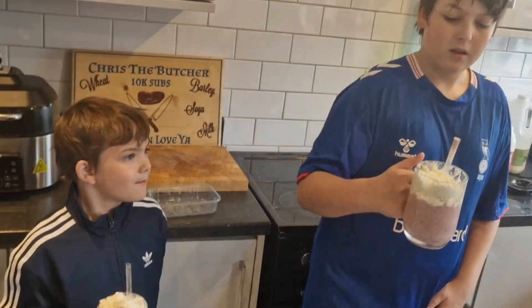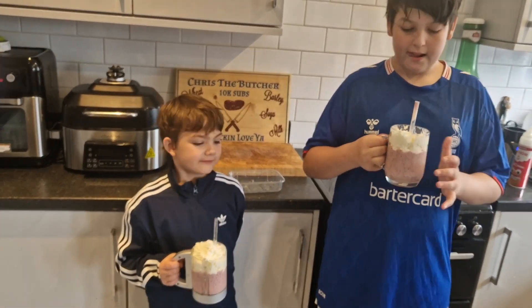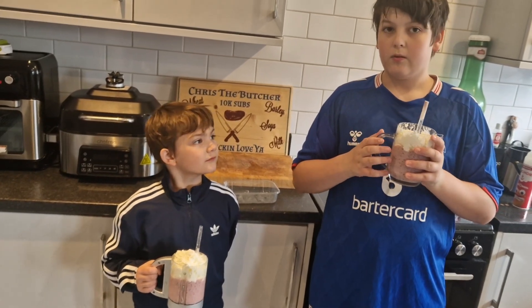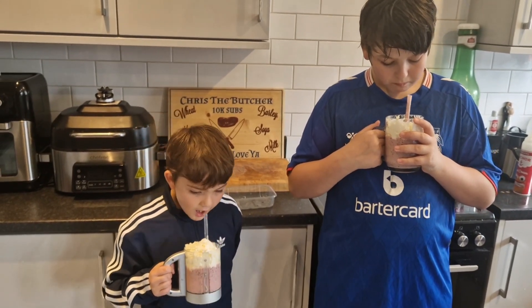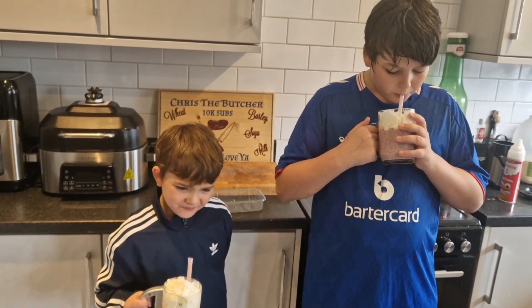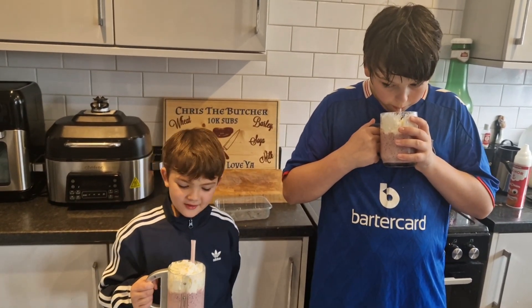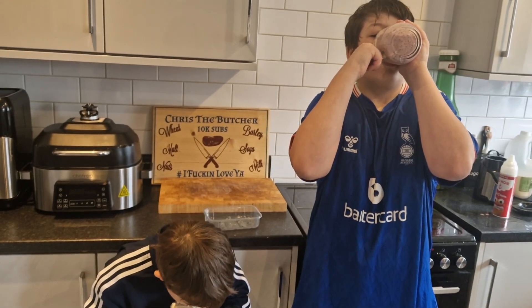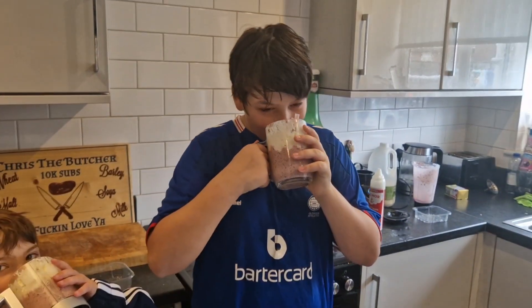Right, it's test time. I've just had to go and hunt for straws, so we've managed to get them a straw each. Connor's tried having his already as you can see, but you've not had any yet. Come on then, get a big gulp of it. What do you both think, is it nice? It tastes like raspberry! Does it taste McDonald's-y? It's really nice!